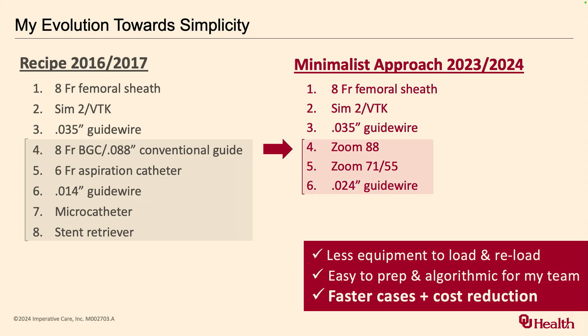As I got out into practice and technology advanced, the Zoom catheter became available — what I now call a cheat code for thrombectomies. You can take a Zoom 88 and launch it into the cavernous segment quite easily. I realized maybe I don't need a micro catheter, maybe I don't need all this extra equipment. The less product in the tech's hands, the easier it was for them. Less equipment to load and reload, easy to prep, and hospital administration loves when we don't open a stent retriever — they're high-fiving in the back when you get a TICI 3 without one.